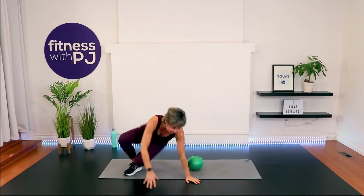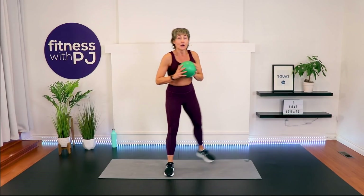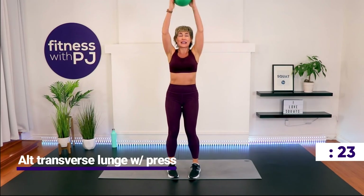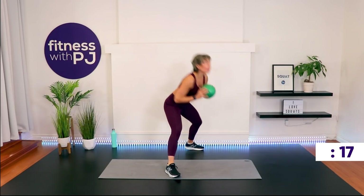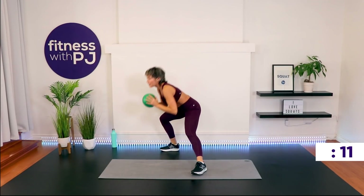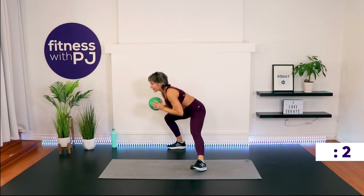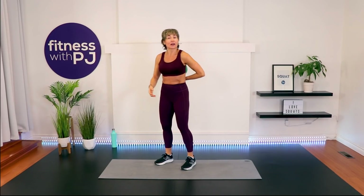Back to the transverse lunge — feet are hip-width at the center of your clock. Step back: one leg straight, one leg bends, press it. As you get the move and your form improves, speed it up — this is the more high-intensity version of the circuit. The sun's coming up — love the morning!